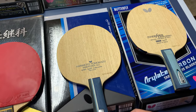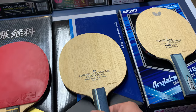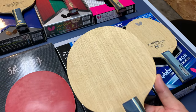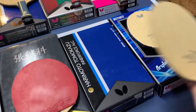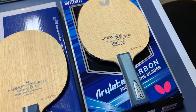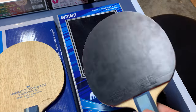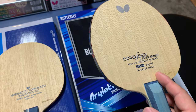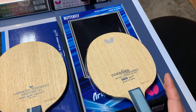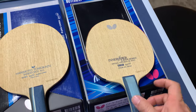For the Harimoto inner force ALC, the backhand flick and backhand block are good, but the forehand is not very powerful. The paddle size is a bit bigger than others so it can feel slow, and when you add two butterfly D-series rubbers it can feel a little heavy. For the inner force layer ALC, I think Korean player Lee Sang-Su uses it too. For me it's too slow — I can't stay on the paddle long enough. It's good for kids starting out though.